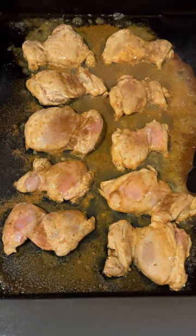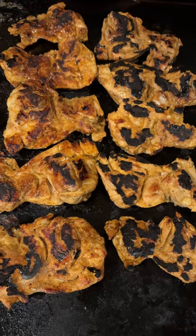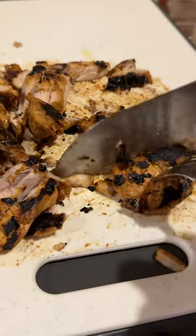Cook the chicken on the Blackstone, caramelize some onions in the marinade, put a little char on that chicken, then slice up the chicken.